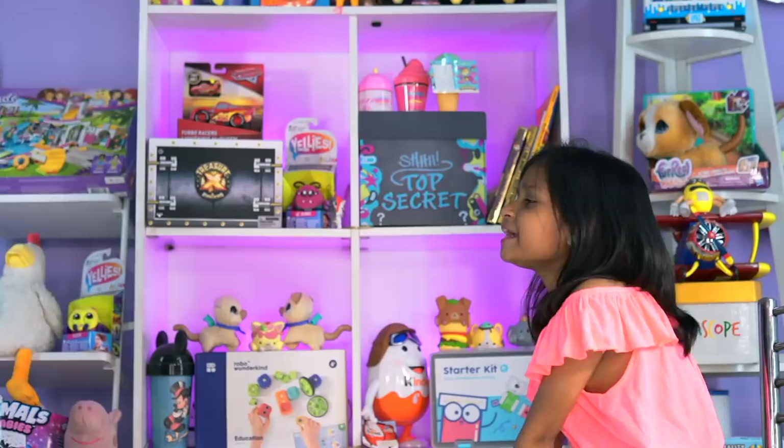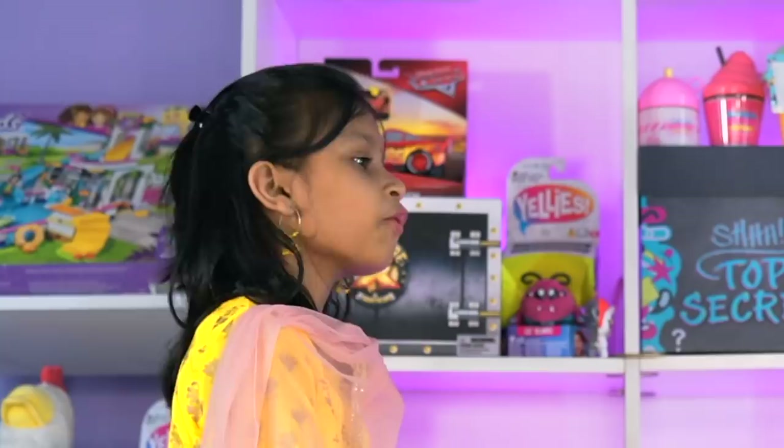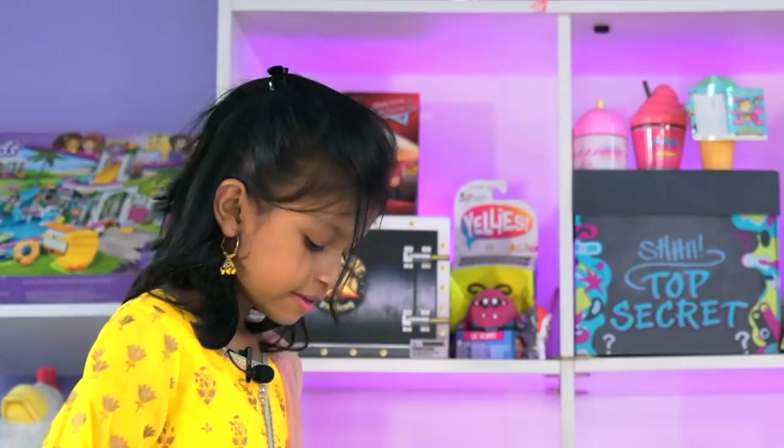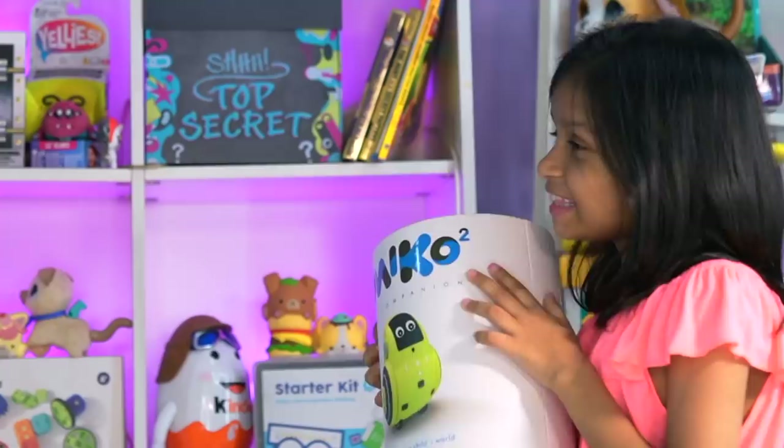Mom! Yes, Chiara. What happened? Dadu is busy. Dadi is busy. It's raining outside. I cannot go outside to play with my friends. There's nobody to play with me, and I have so many questions to ask. Chiara, I think you need a new buddy who will stay with you, play with you, answer all your questions, and also grow with you.